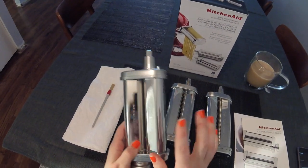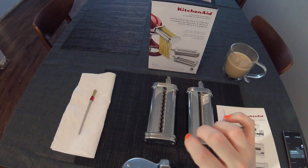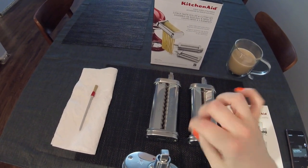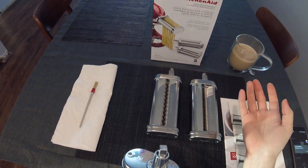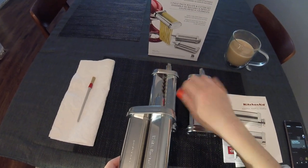Simple to use — it worked fine, no snags, nothing. It was great. You just flip the top — mine is the one that flips up, so you don't have to take it off and possibly lose it. You just flip the top, put this in, line it up, and tighten the screw.